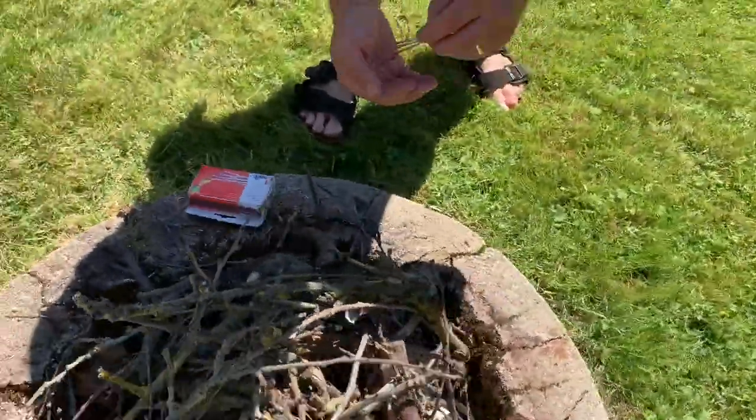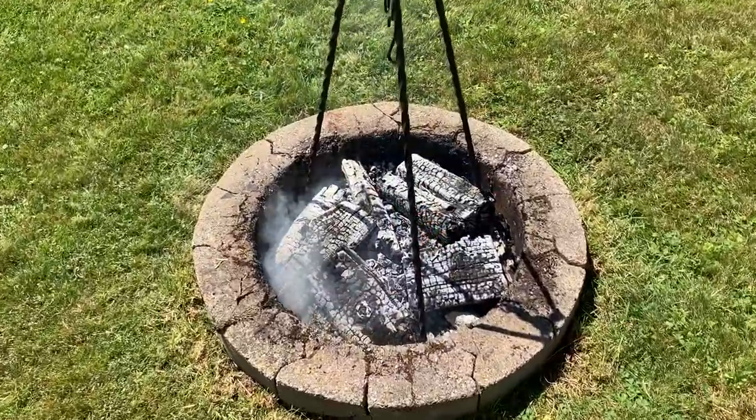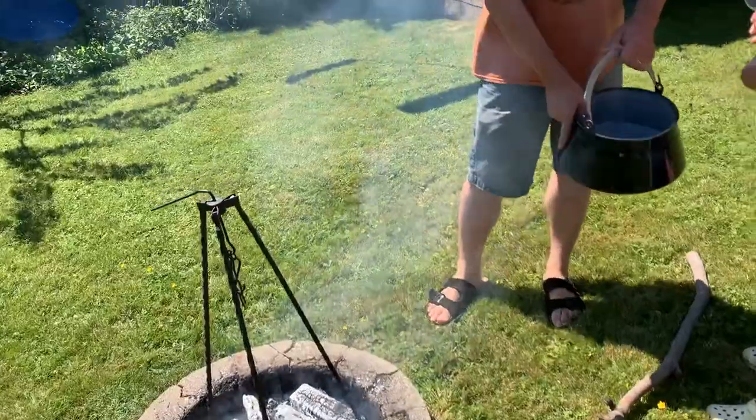So this is the fire pit - real branches, real wood, that's the way to do it. The fire is nice and hot, we've got coals, hot coals. And this is what the pot will hang from to cook over the coals.